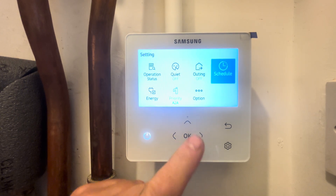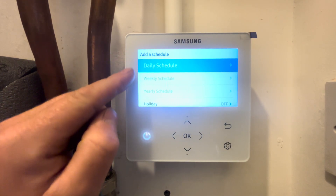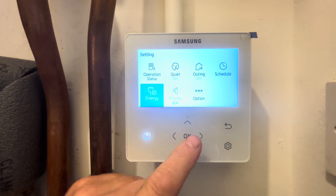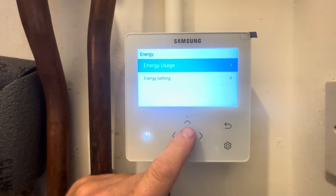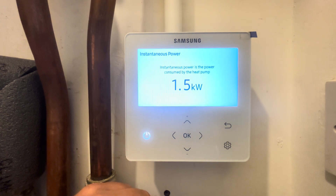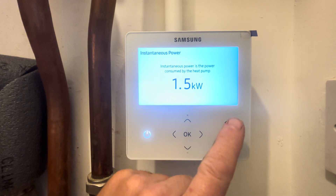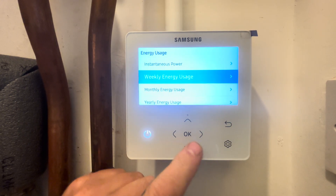We also have quiet mode, outing schedule where we can set different schedules — you can do daily, weekly, yearly, and holiday mode. Back out of that, then down to energy. In energy you can see the energy usage. You have instantaneous power — currently the heat pump running at the moment is using 1.5 kilowatts of electric.